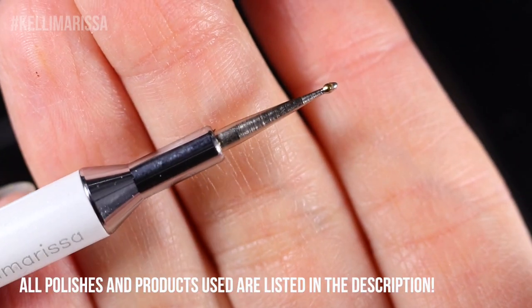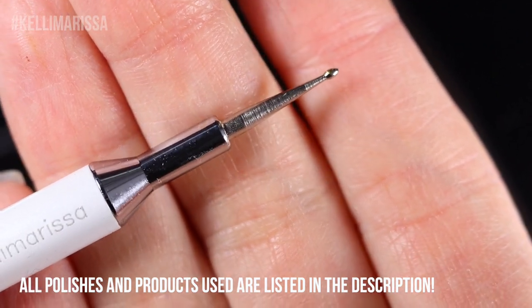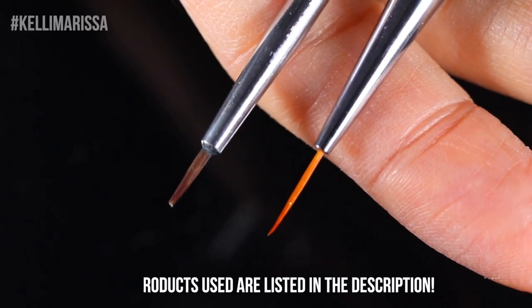Super easy — we're just going to be using some dotting tools, some nail art brushes, and it's going to be a fun time. So let me just show you how I did them.